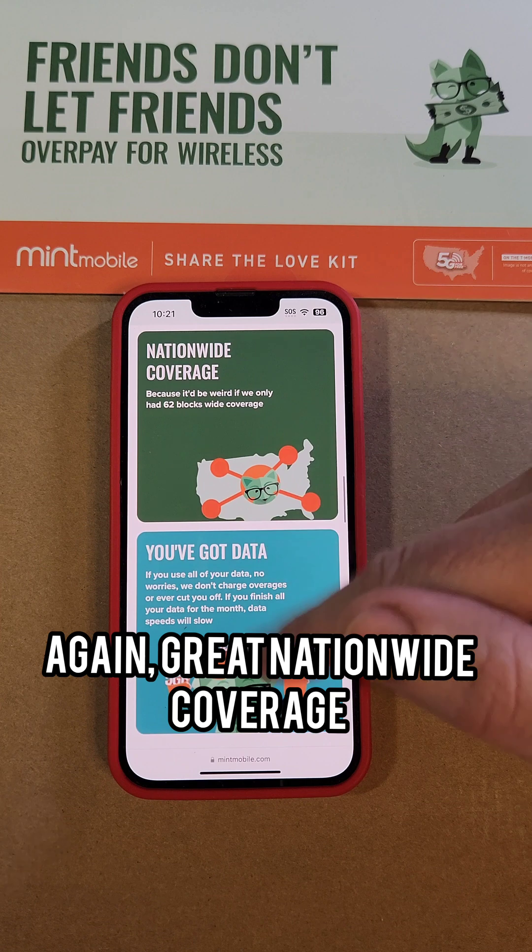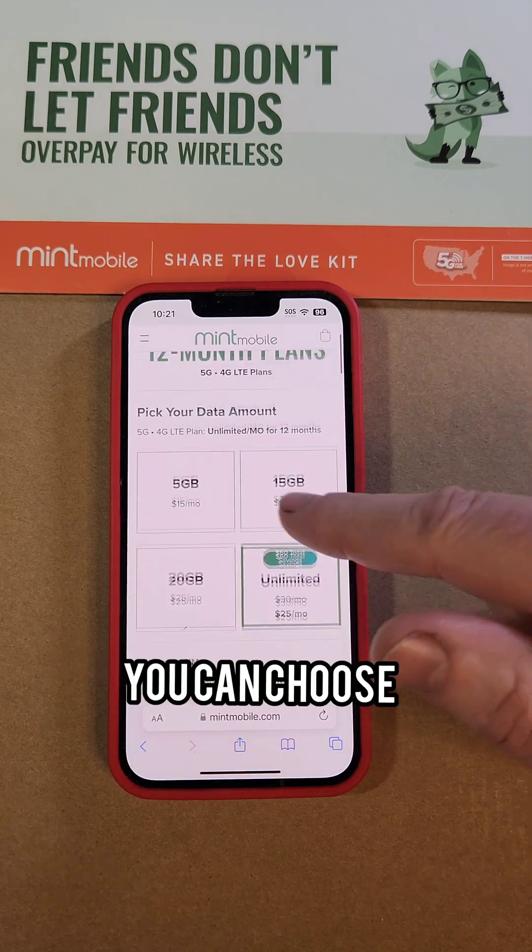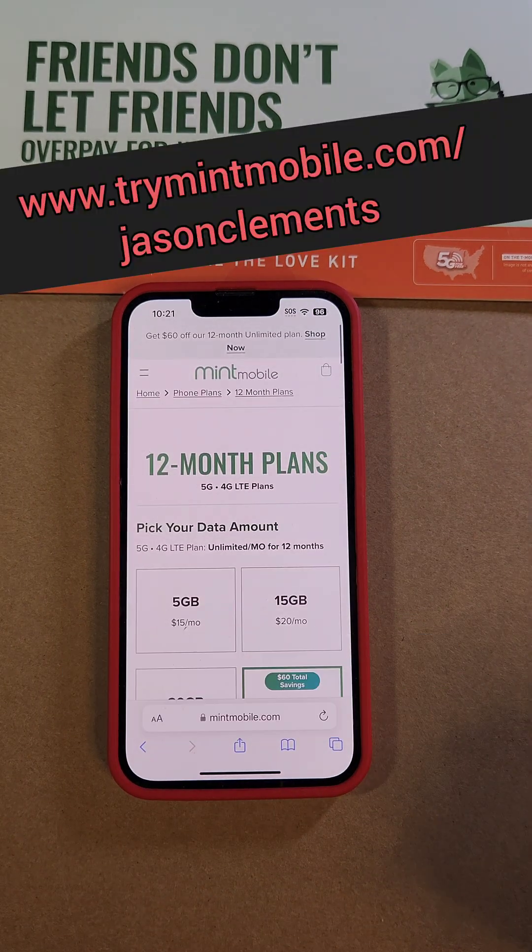You can bring your own phone, great nationwide coverage, and as much data as you need — you choose. Thank you to our friends and partners at mintmobile.com, and thank you for watching.